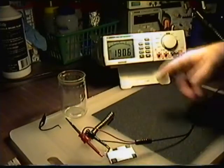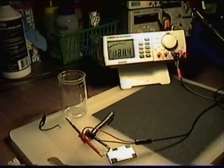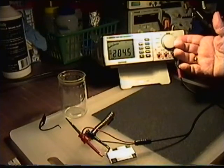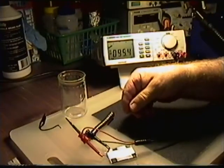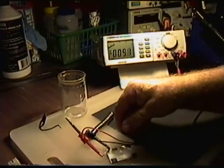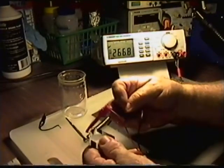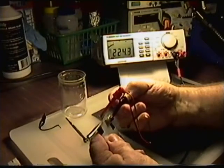The meter is just going crazy because it doesn't know if it's AC or DC or what's happening — this is just normal meter activity. You can see that it's not DC, you can see that it's not AC. There's really nothing there. So this is not a battery, period. I want to ensure that everyone understands that this is not a battery.